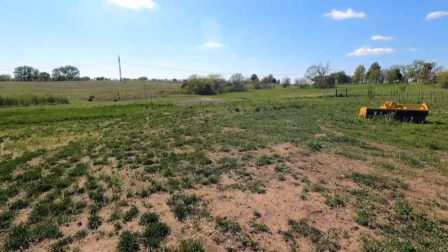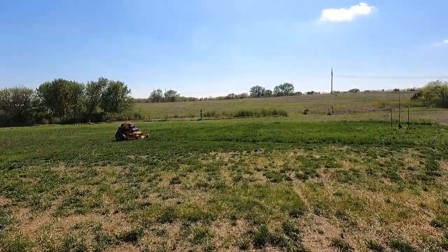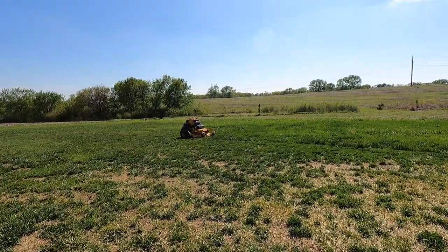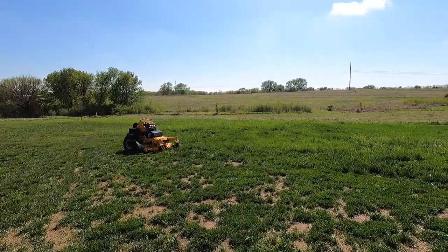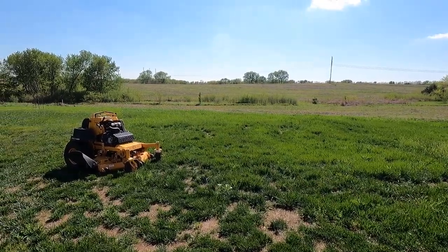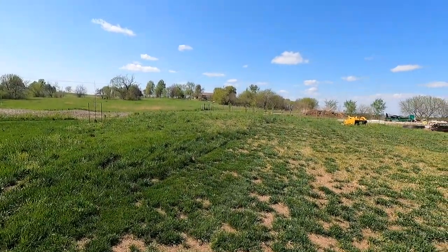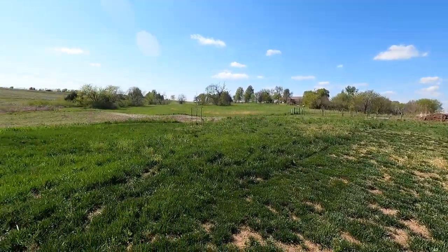Alright guys, let's see what we have. You see this taller grass - it's fairly new grass. I've got some brome coming in from the field behind me, but I left it tall because I wanted to try out the flail mower when I put the new blades on it.